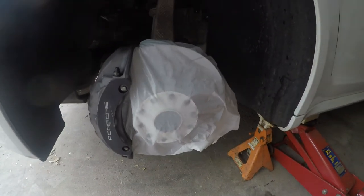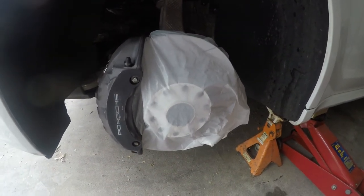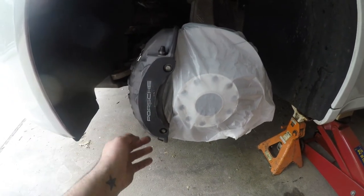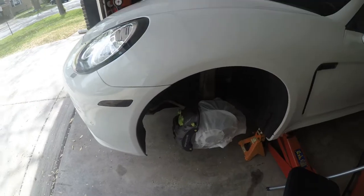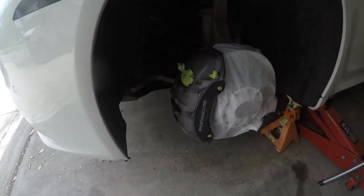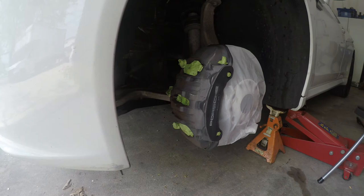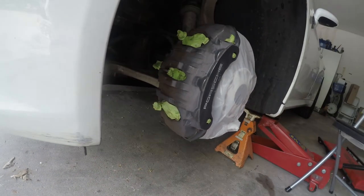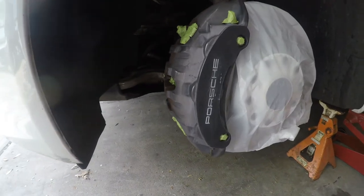I used a garbage bag to cover up the rotor, and what I'm gonna do is tape off these bolts right here and any other exposed parts, just to make sure I don't get paint on them. We got everything taped off so paint doesn't get on any of the brake parts. The back — I didn't do it perfect, but that's not a part you can really see, so as long as everything is covered back there we'll be good.